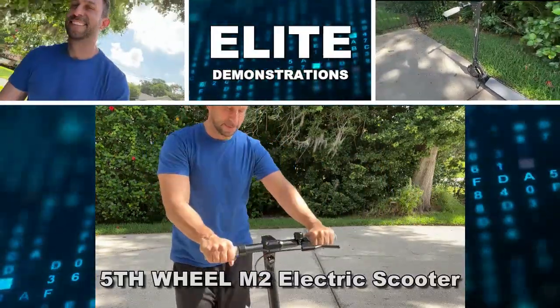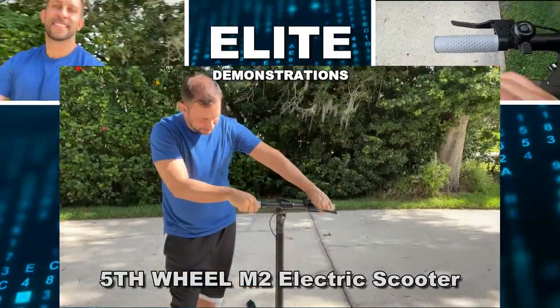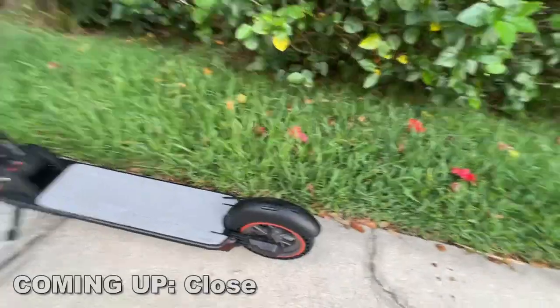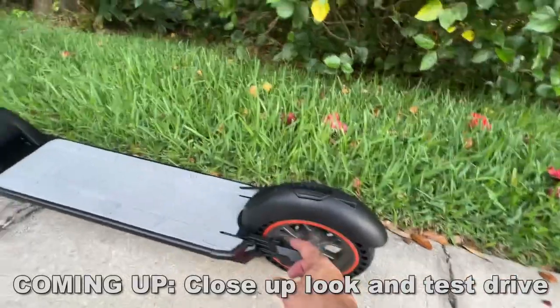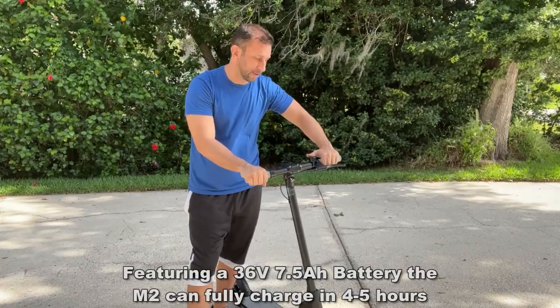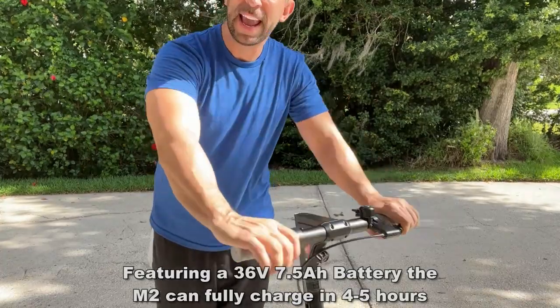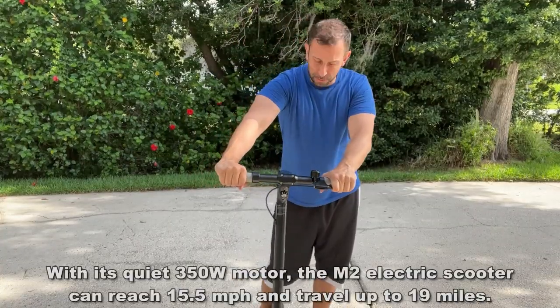Hey folks, Adam here from Elite Demonstrations checking out this fantastic scooter — the Fifth Wheel. It has eight and a half inch rubberized wheels that you never have to inflate, a wildly powerful motor, and it charges in just four to five hours from a dead battery. It has a fun bell, a handbrake, and acceleration that's way easier than learning to ride a bike, so if you're looking to have fun with friends and tour around.